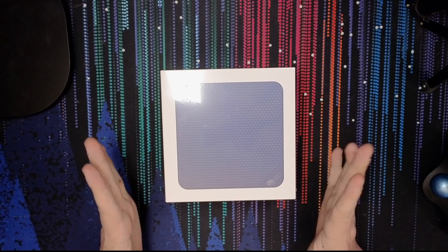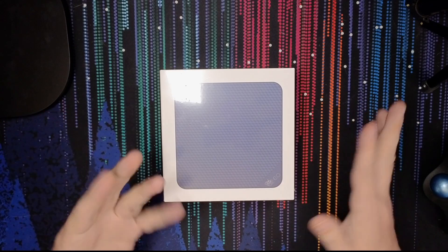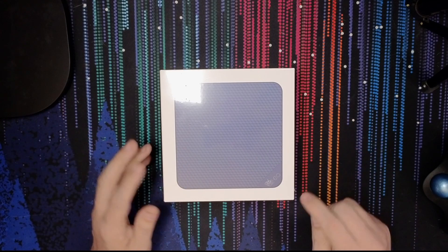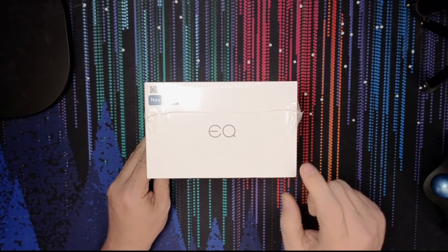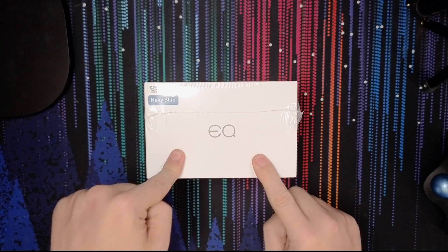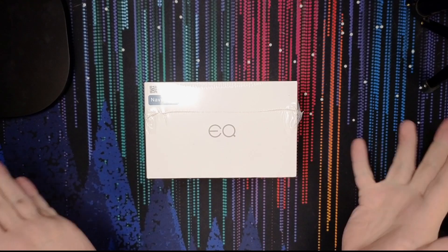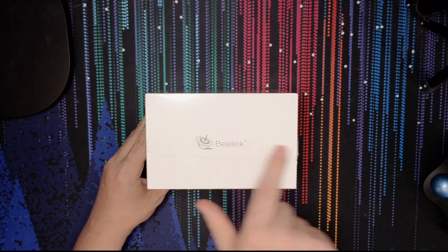This just arrived via DHL and at first I wasn't sure what I was actually getting. I wasn't necessarily expecting something today, but this says EQ on it — it also says EQ right there as well, and it says navy blue. I thought it was going to be a different color, but if we flip it over there it says Beelink, so this is obviously a mini PC from Beelink.